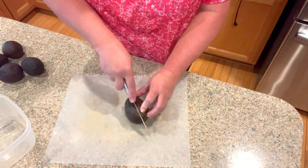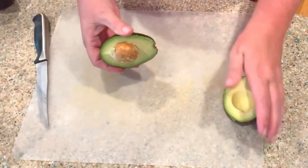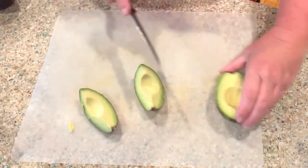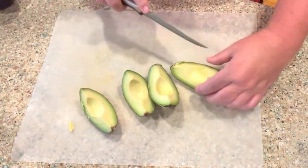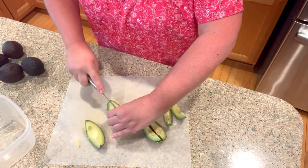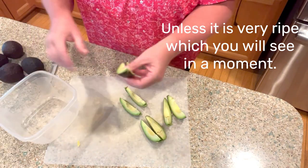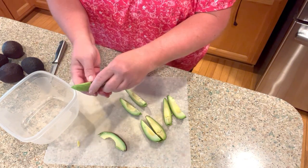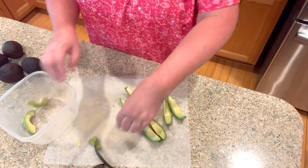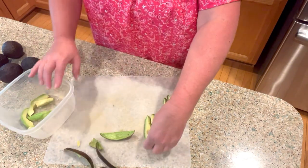We're going to slice the avocado right down the middle, give it a little squeeze and it pops right out. Then I normally cut my avocado into quarters and then in half - I find it's a lot easier to get the skin off that way. Then I just have a little mixing bowl here and I slide it right off.